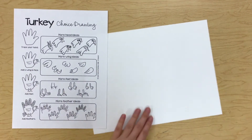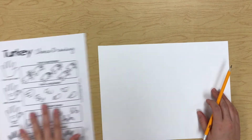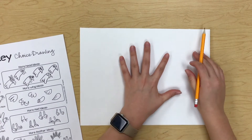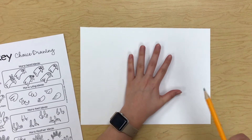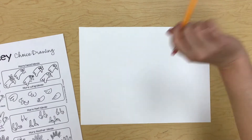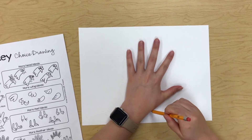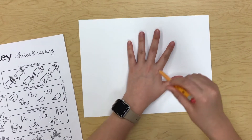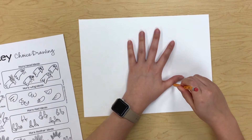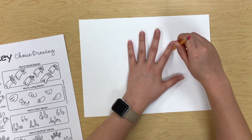First you want to start by tracing your hand. I have my pencil — I always start with a pencil in case I make a mistake I can erase. I always make sure to draw lightly because it's easy to erase if you draw lightly; it gets much harder to erase if you're pressing down hard. So I'm going to start here and keep my pencil as straight up and down as I can, and just trace around my hand.